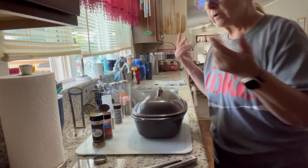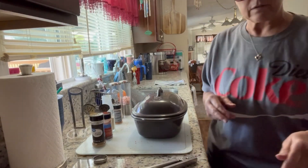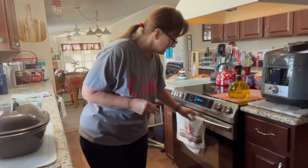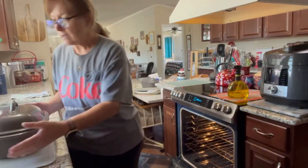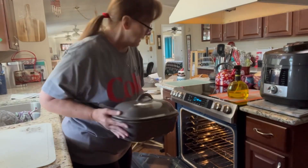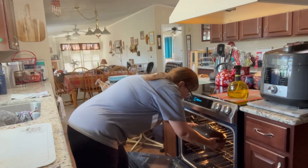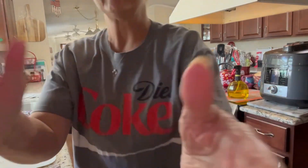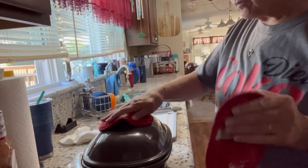It's not quite three o'clock, so I'll cook it for about an hour or so and then double check it. They're not very big tenderloins so I don't expect they'll take too long, but we'll see.